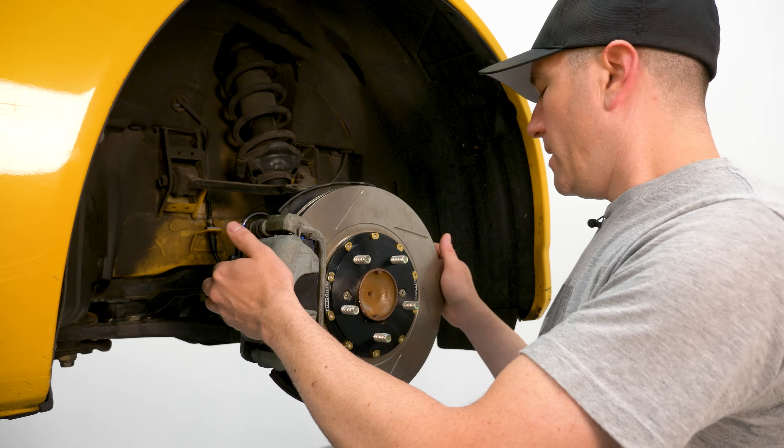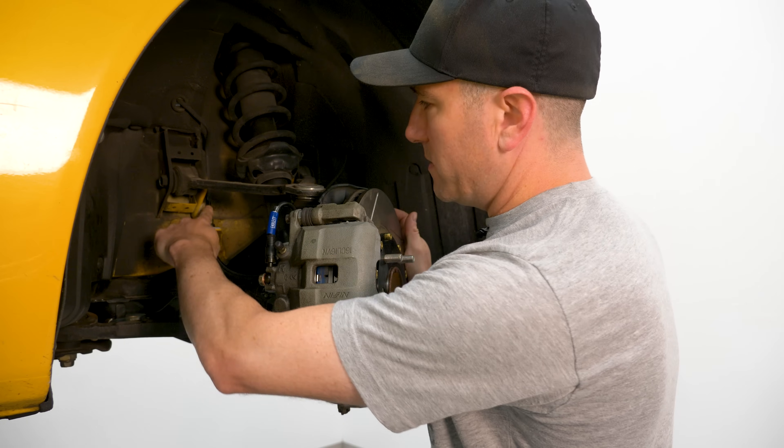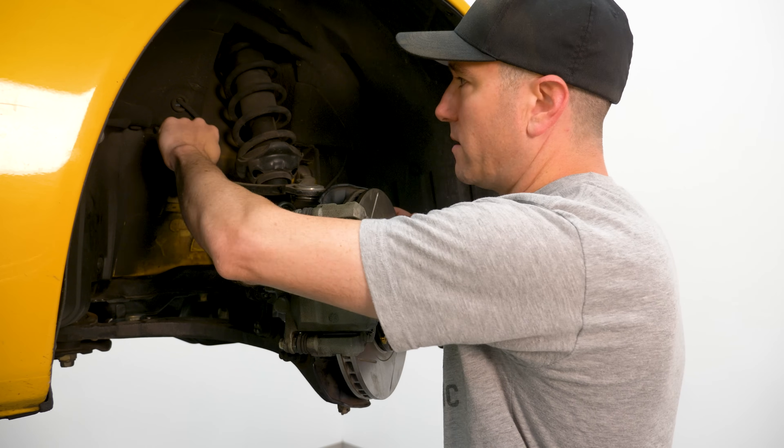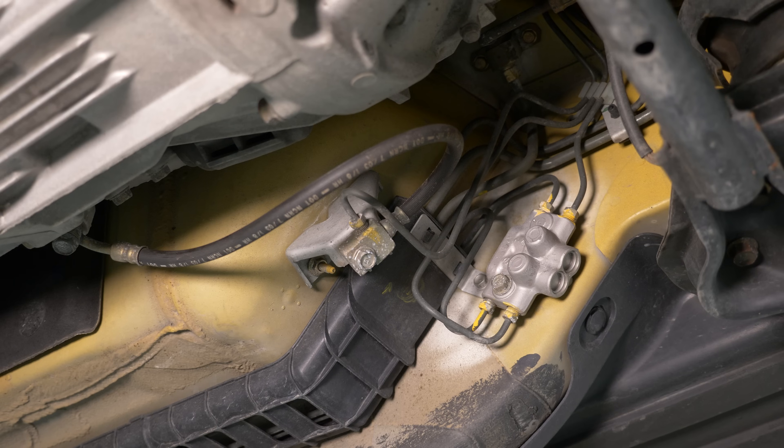In this car, it used to have rubber lines, and now it has stainless steel lines that I've installed. Here's the hard line — this hard line is metal, and it runs from the ABS module to each corner of the car.